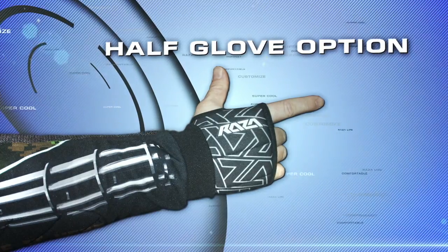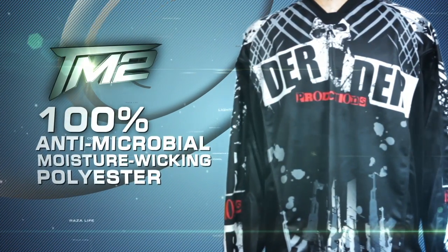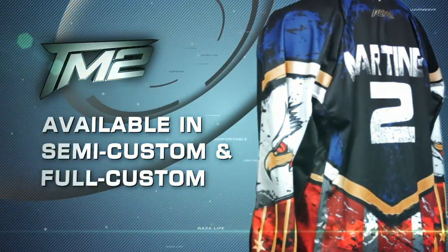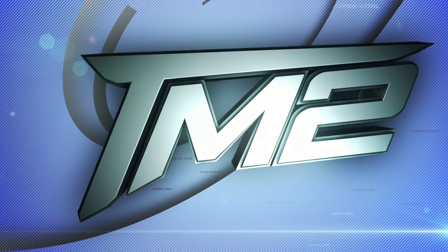All Raza brand jerseys are made from 100% anti-microbial moisture wicking polyester right here in the USA. The TM2 series is available for semi and full customization. Please enjoy creating the TM2 that is right for you.